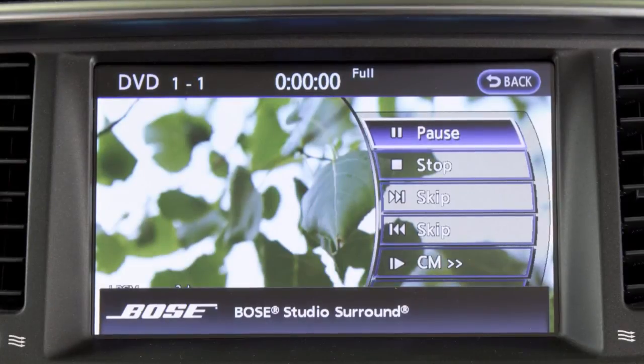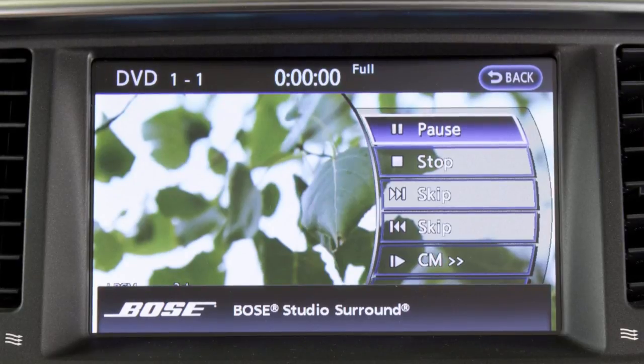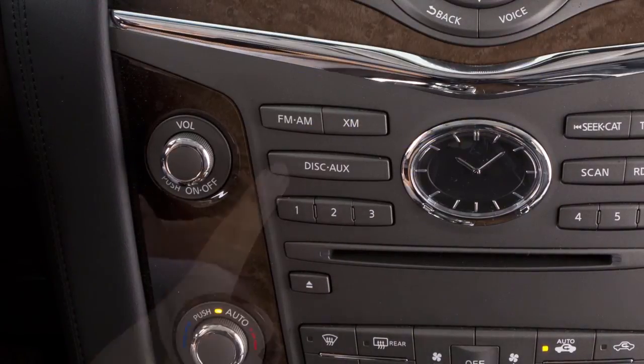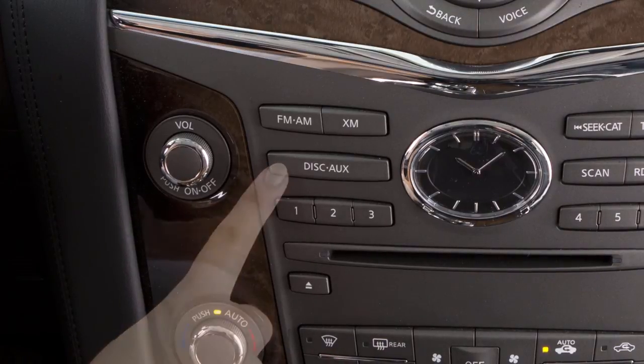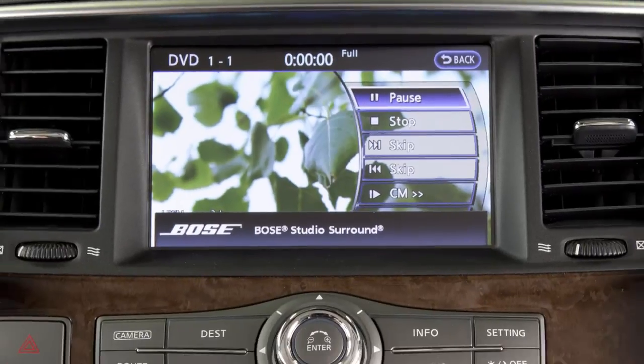To play files on a CD, DVD, USB device, or compatible auxiliary device on the front display, press the disc auxiliary button repeatedly until the desired mode is activated. The on-screen controls can be operated using the touch screen or the infinity controller.